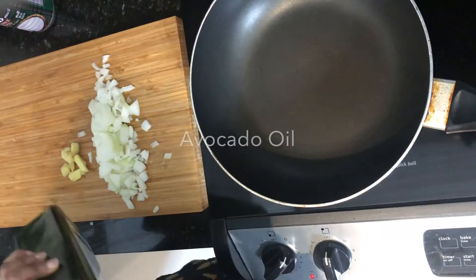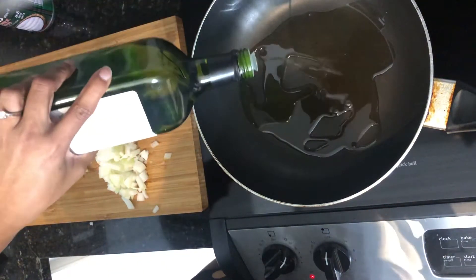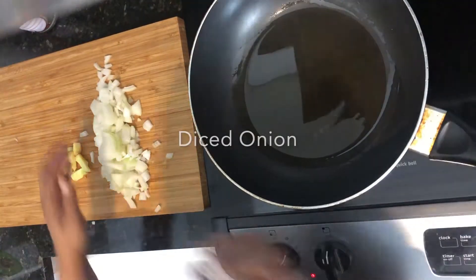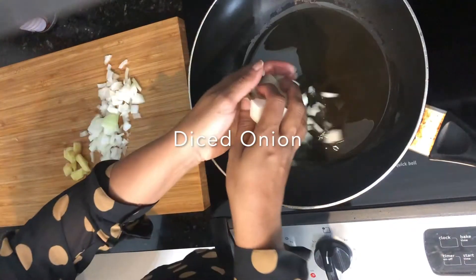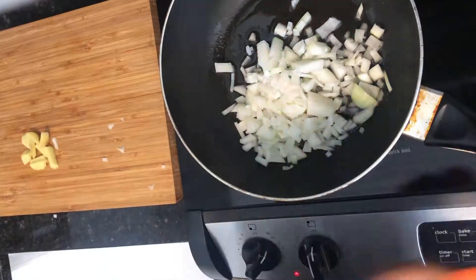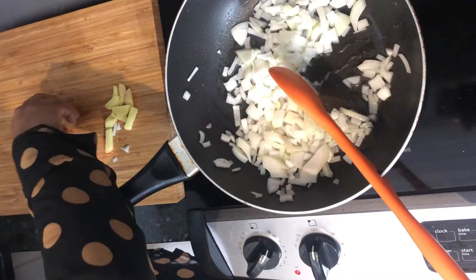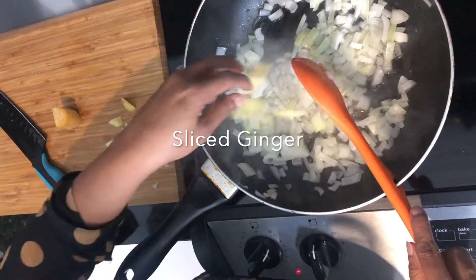Hello, here we go — this is going to be really quick. Basically, if you just have a few ingredients which I normally always have on hand, you can whip this together anytime. Chop up a quick onion, some ginger, some garlic, and just throw it into a pan with a little bit of salt to let the onion soften.